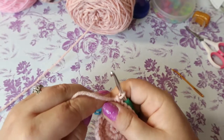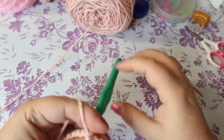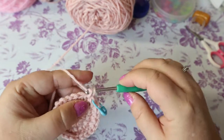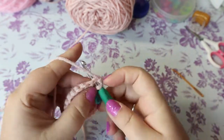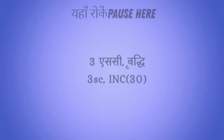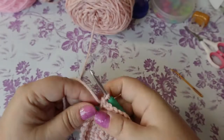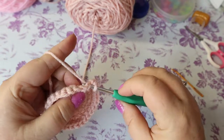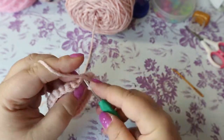The next round is three single crochets and an increase, bringing you up to 30 stitches. After that, for the next four rows you're going to put one single crochet in each of those 30 stitches. I'll see you on the other side.